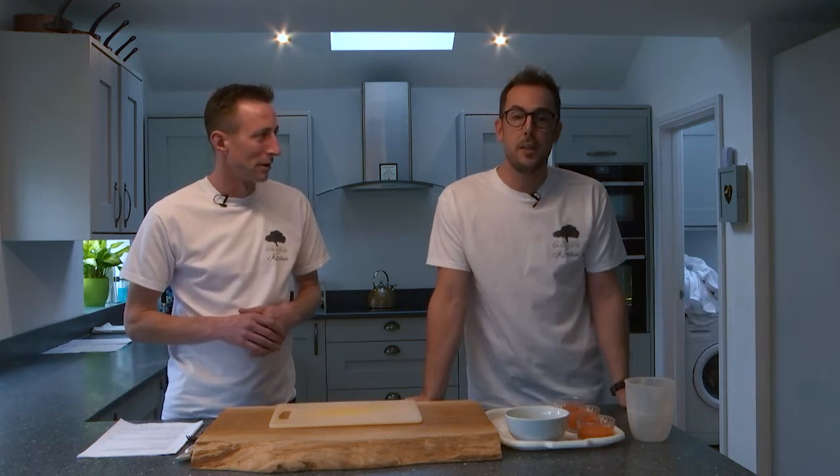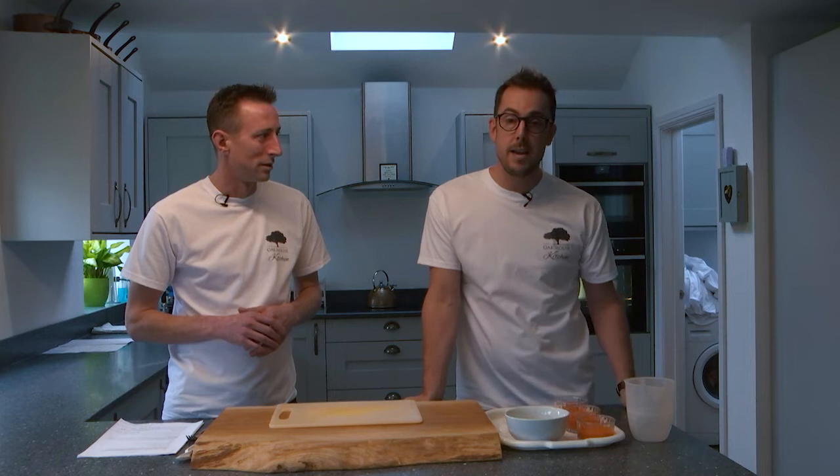Hello and welcome to our webinar. Thank you for joining us today. My name is Preston Walker and I'm James Ball, and we're from Oak House Kitchen over here in the UK. We're going to spend our time on this webinar looking to dispel some myths around making foods for the various IDDSI food levels.